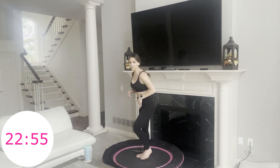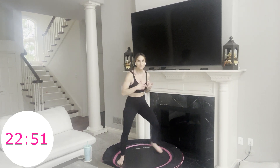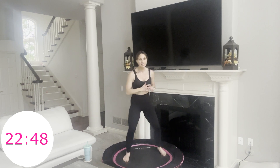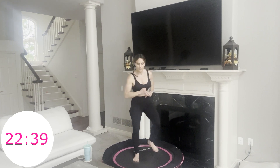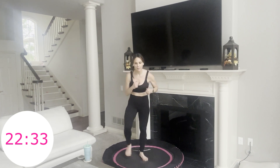Quick feet — just fast feet, out and in. We did similar fast feet before where we lifted our knees up a little bit. Think more pressing down, and your feet are going out and in. 10 seconds. Pendulum coming up.